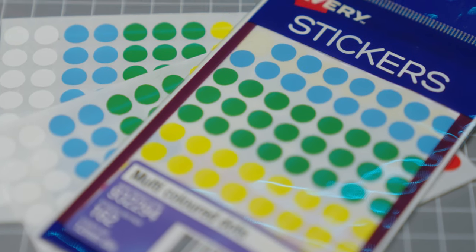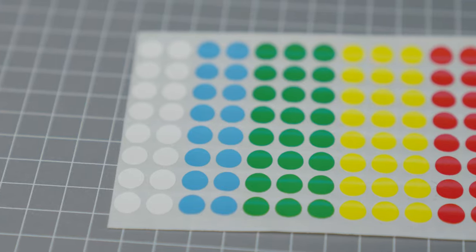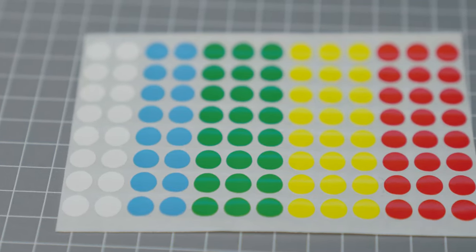The stickers I use can be found at any arts and crafts or office supply store — they're just little coloured dots. I've come up with my own colour system, and you can choose whatever colour suits whatever battery system you like. It's all about efficiency and making it faster to find your batteries so you can get back to shooting sooner.